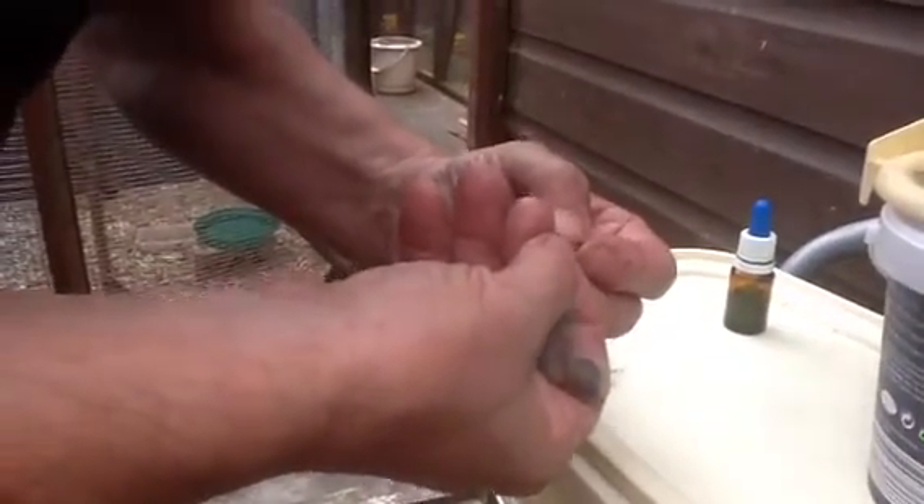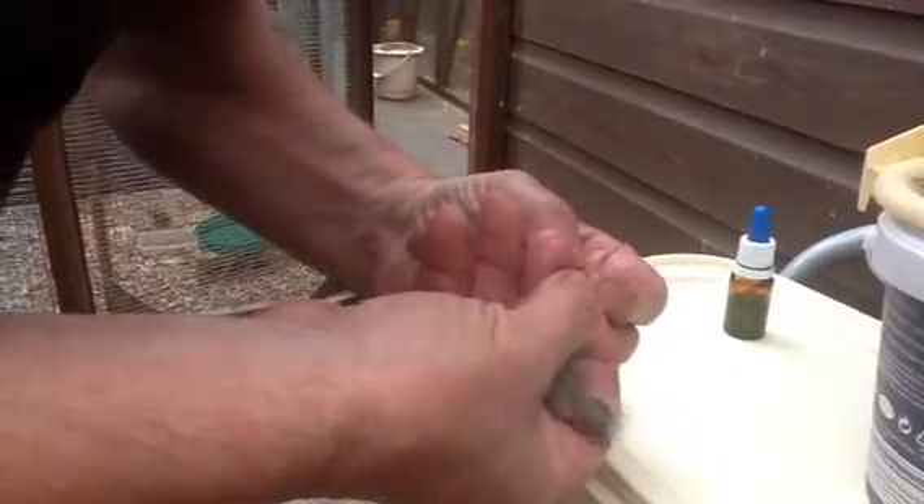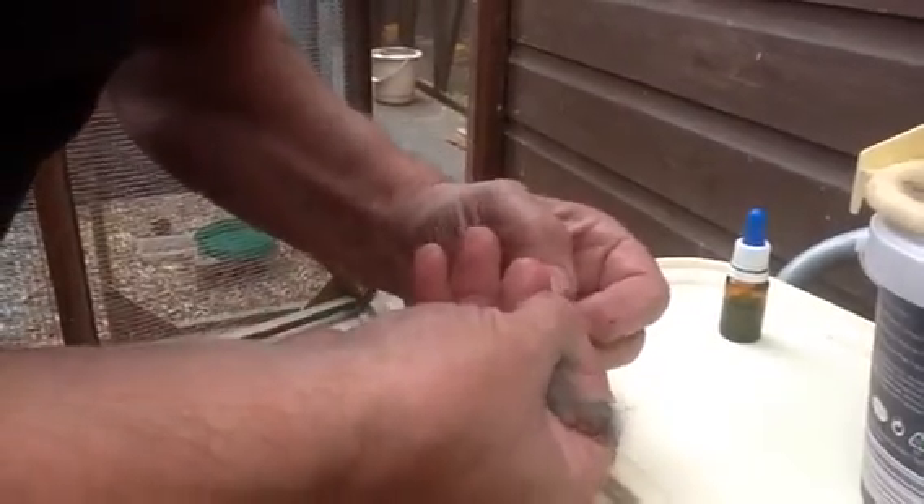What we're doing here is ringing the young greenies. This greenie is five days old. I put a drop of fairy liquid on the inside of the ring, and I've oiled it so the toes are slippery now.